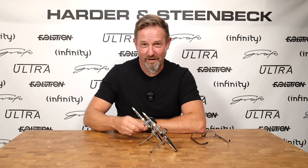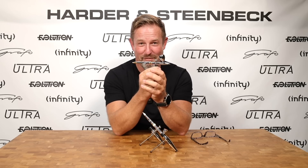Hi, I'm Warwick from Harder & Steenbeck, and I'm really excited to be talking to you today about the launch of our new Evolution Airbrush.